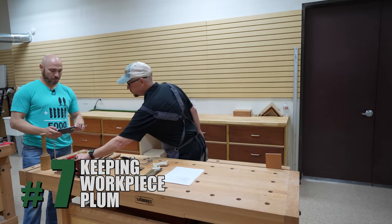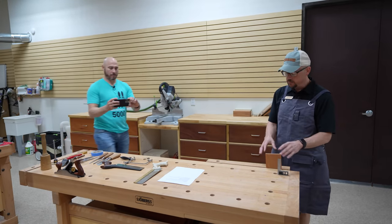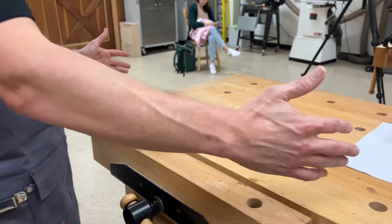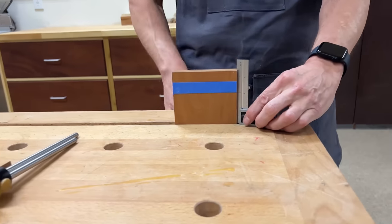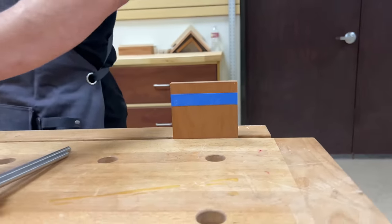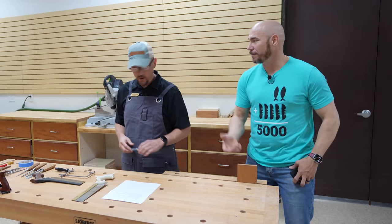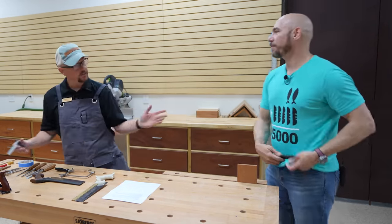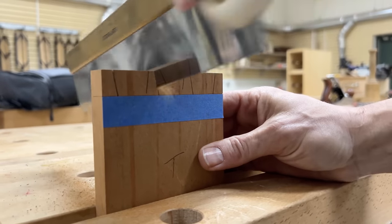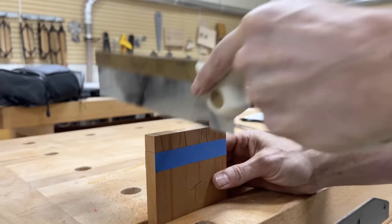Tip seven is keeping your work piece plumb. Every time I put the work piece up to start sawing, I've ensured that the bench is level and I go through and get it square. I would have never thought that needed to be square as someone who'd never done it before. You're just taking all the variables out of the equation and letting the saw do the work.